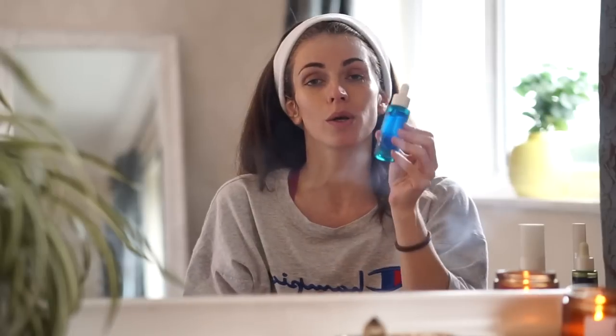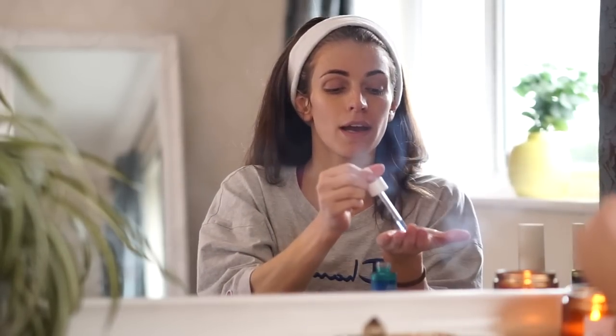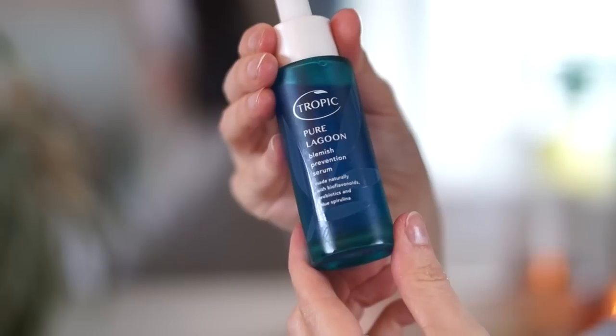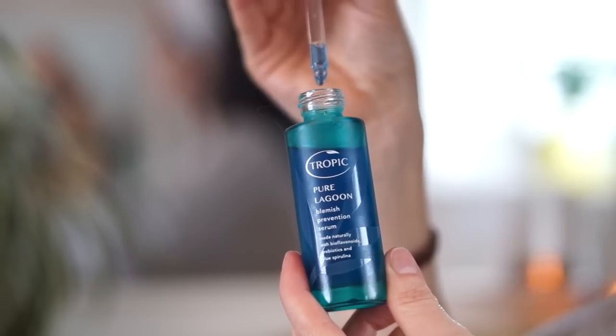This is a step I only tend to use around the time of the month — I use the Pure Lagoon Blemish Prevention Serum because around my time of the month I get a lot of blemishes around my jawline. It's a really light serum; once you've put it on your face you don't actually feel it anymore. It's a really quick step you can use before your moisturizer or another oil or serum. I apply two to three drops around my jawline and down my neck. It contains bioflavonoids, prebiotics and blue spirulina, which works to regulate sebum in your skin for a lovely clear complexion.